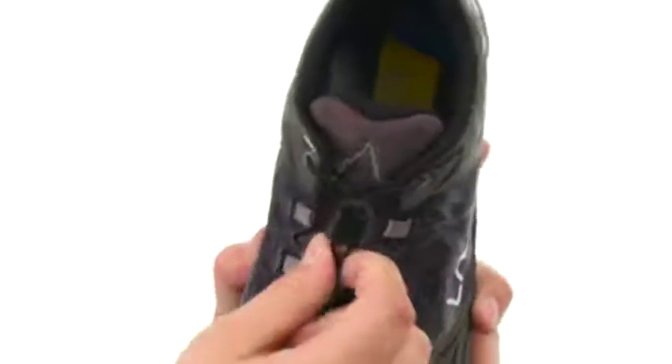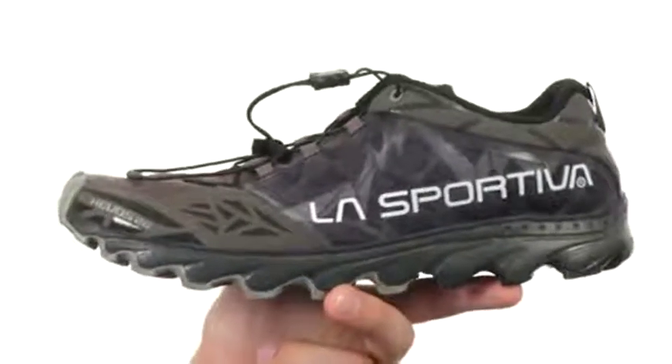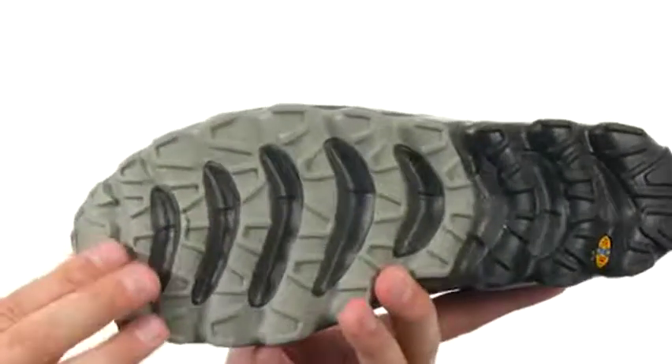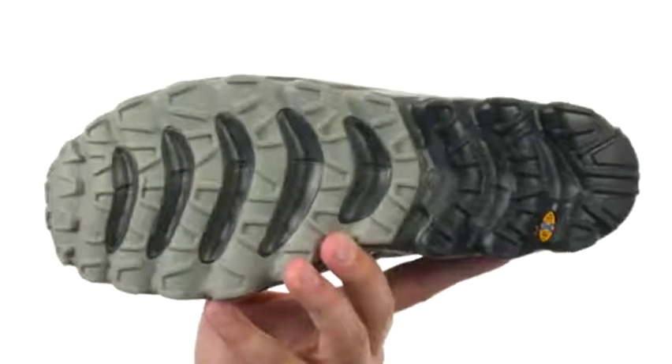Got that lace-up system here in the front — just give it a tug and it will wrap around your foot, giving you a customizable fit in quick time. There's lots of shock absorption in that midsole as well, with a sturdy outsole on the bottom that will help keep you nice and steady thanks to that tread pattern over all types of outdoor surfaces.